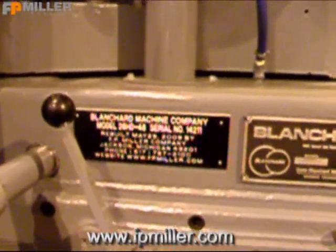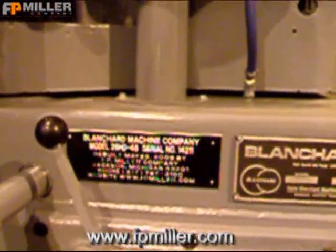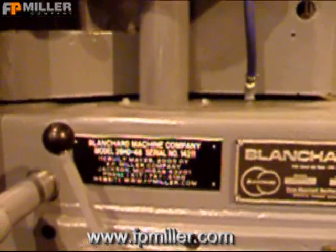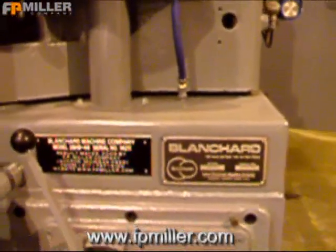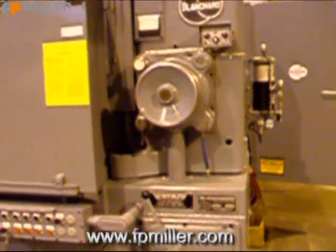This is a Blanchard Model 26HD48 Blanchard Vertical Spindle Rotary Surface Grinder. This is a Blanchard that has been totally rebuilt by F.P. Miller Company.